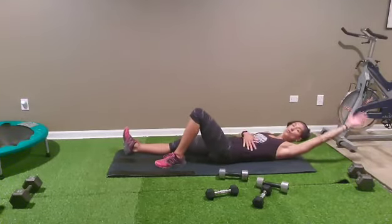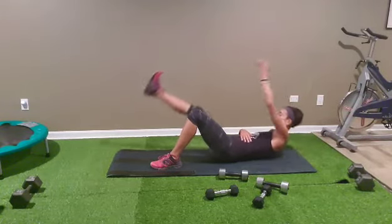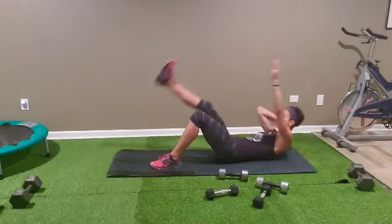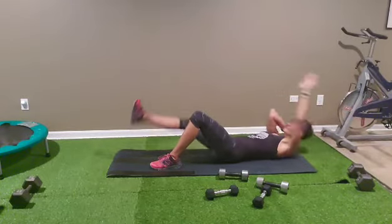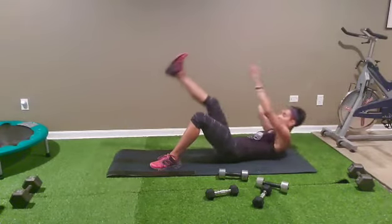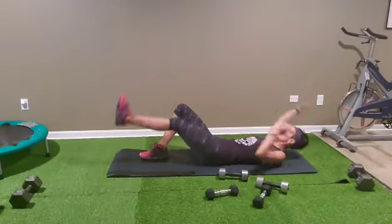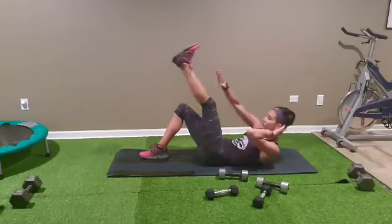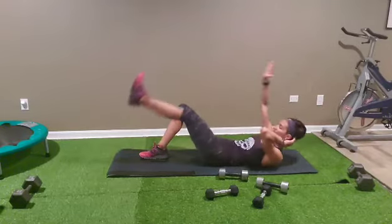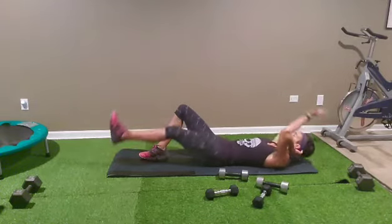After, one foot on the ground, opposite arm, opposite leg — meet in the middle: one, two, three, four, five, six, seven, eight, nine, ten. Switch side — opposite arm, opposite leg, let's go: one, two, three, four, five, six, seven, eight, nine, ten.